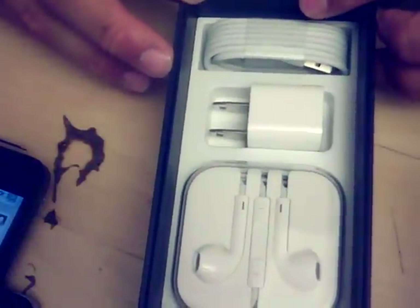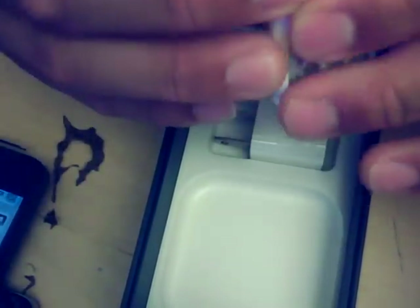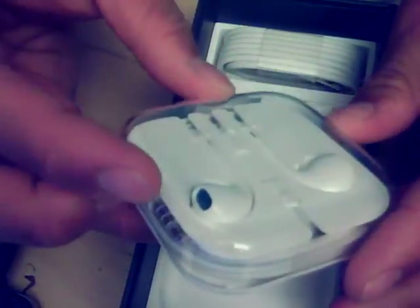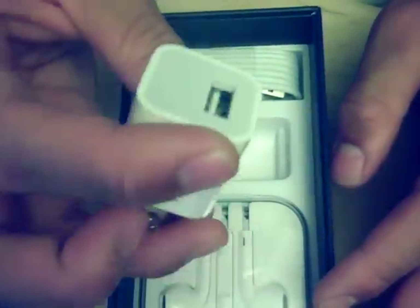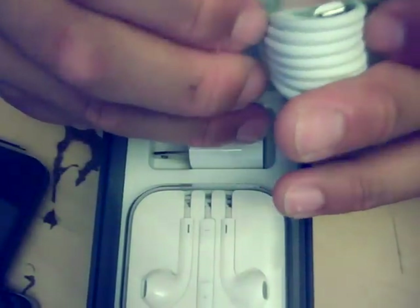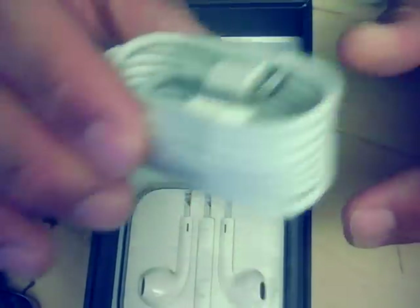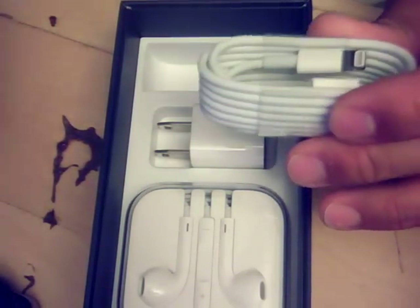There's the box — very gorgeously organized. There's the clear little case the EarPods come in. This isn't a very practical case since it's one of those once-you-open-it-you-can't-close-it-again kinds, but I do like the EarPods — I'll be doing a separate review video on those. Same one-amp charger, nothing special. And this is the new Lightning connector — that's what they call it.